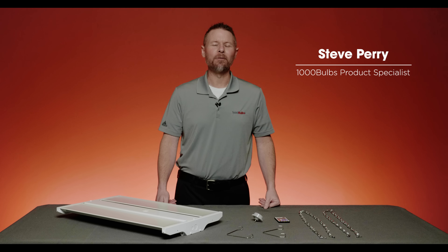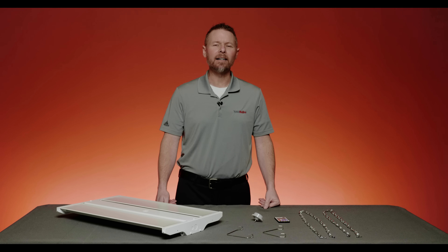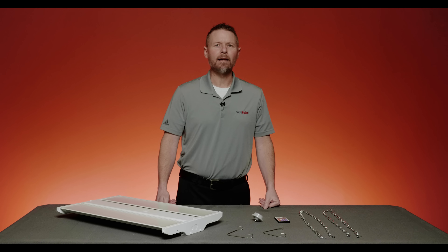Hey, this is Steve, a product specialist here at 1000bulbs.com, and today I'm very excited to introduce to you a line of products and PLT solutions: the LED linear high bay fixture with a motion sensor.